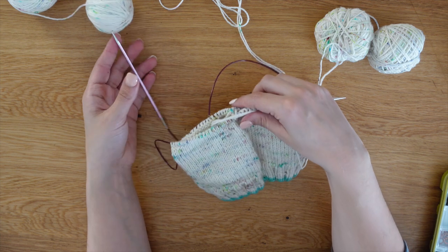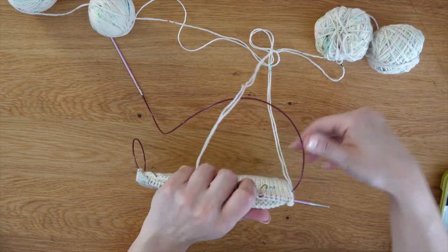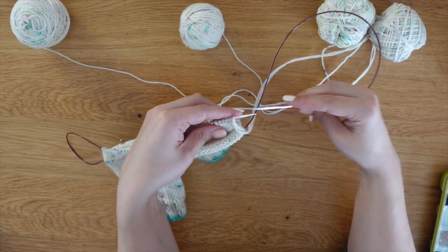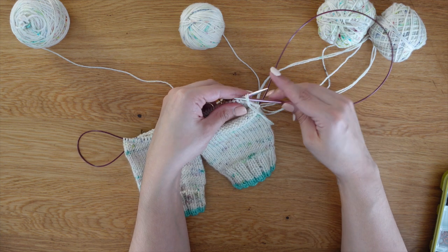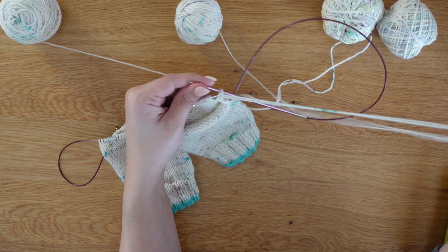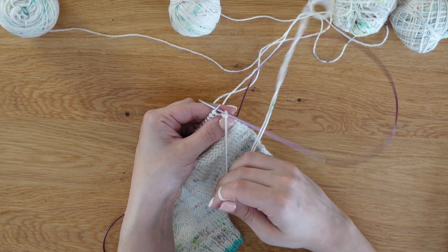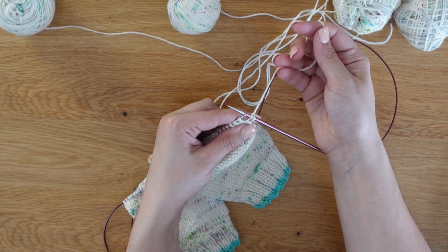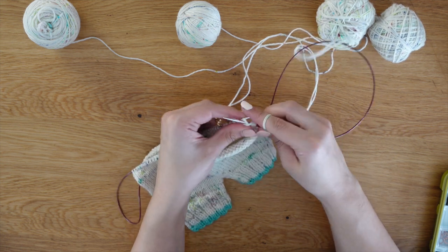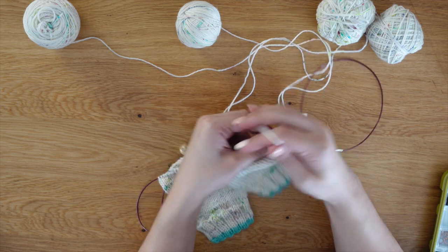Now you are going to turn your work because we are going to be working these stitches back and forth. We will not be working the front stitches yet. To create your first short row, we are going to purl the back of these stitches. Take that stitch, slip it on your needle purlwise, then take the yarn and bring it up — this creates your double stitch. Purl across, slipping the markers as you come to them.